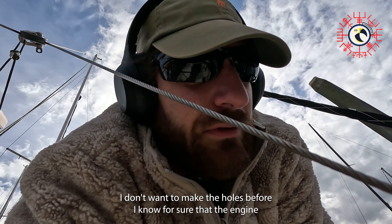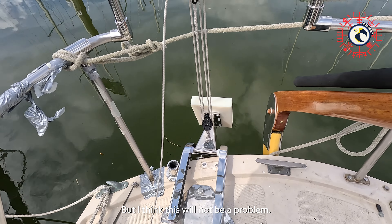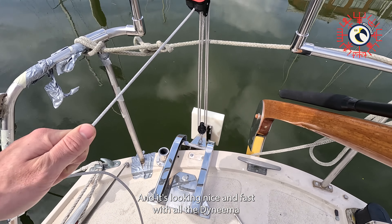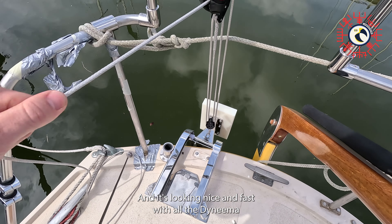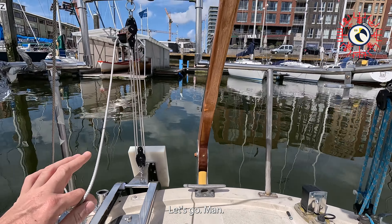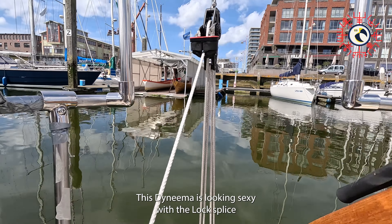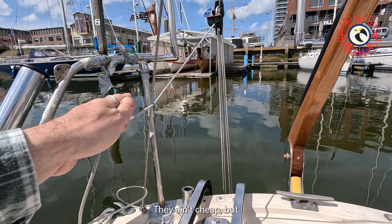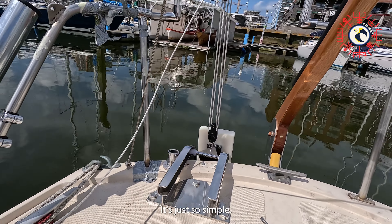I don't want to make the holes before I know for sure that the engine goes through, but I think this will not be a problem. It's looking nice and fast with all the Dyneema. This Dyneema is looking sexy with the lock splice and the Carbo Harken blocks — they ain't cheap, but damn, does this make sense.